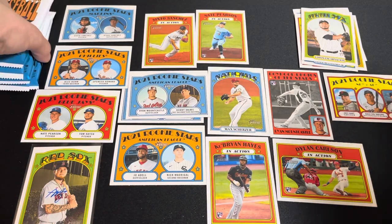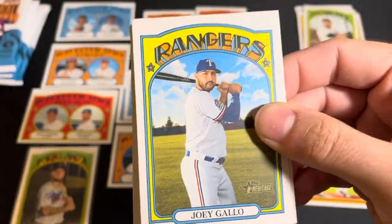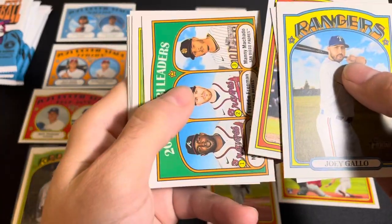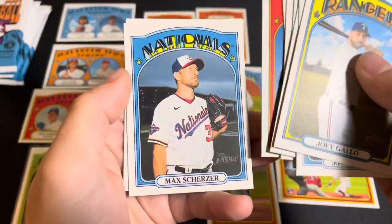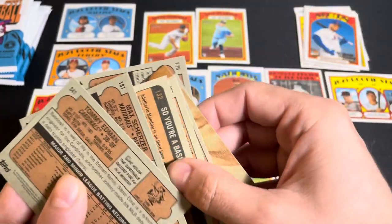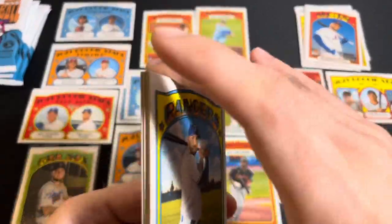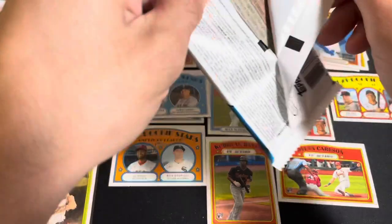Looks like we got about five packs left. There are other variations — like you can find chrome cards, and there are different colored borders, but those are pretty rare. Joey Gallo, JP Crawford, Christian Yelich, NL RBI leaders, Michael Chavis, Starling Marte, Robinson Cano, Max Scherzer, followed up by Tommy Edman. The Robinson Cano was a short print — Mr. PEDs himself. And then we got another one of these photo backs. I've called them three different things; one of them has got to be right.